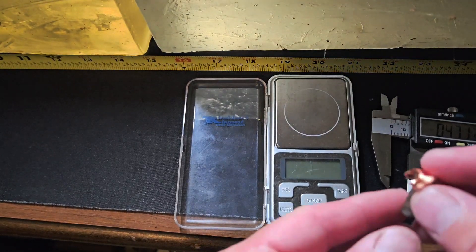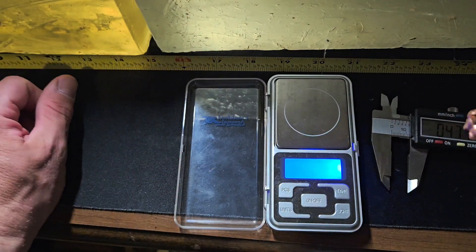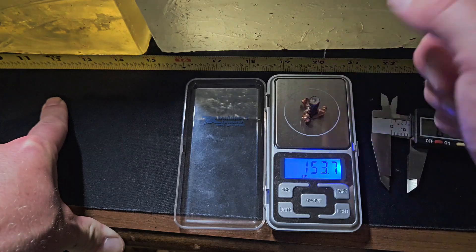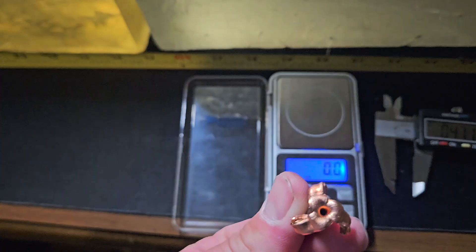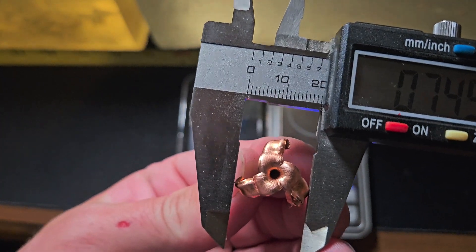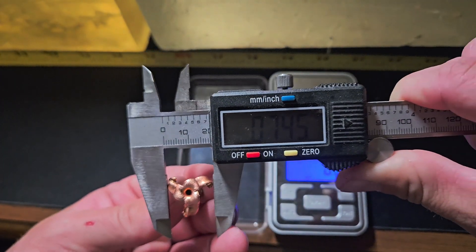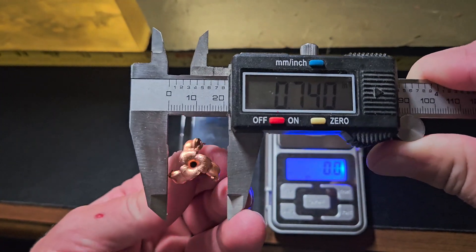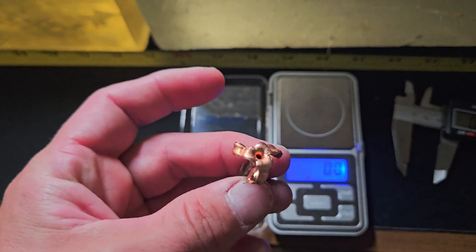Here is that Maker — just like you would expect, nice three-petal expansion. Taking a little weight test here, probably lost a grain or two for the tip — pretty much half a grain for the tip. Let's see what kind of expansion we got. Point seven five, seven four, seven four again — so absolutely massive expansion, almost three quarters of an inch at 300 yards.